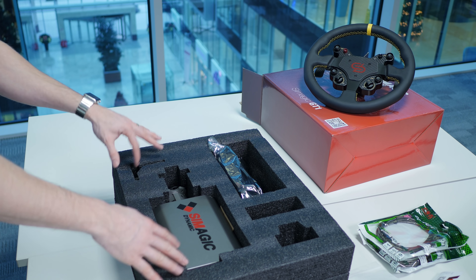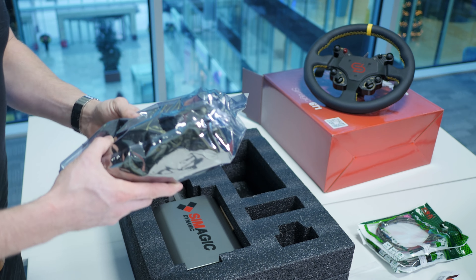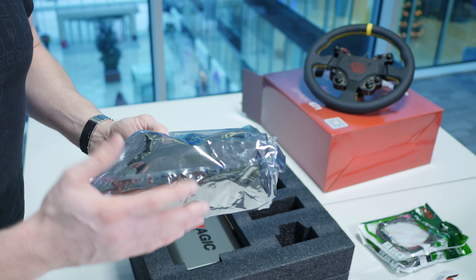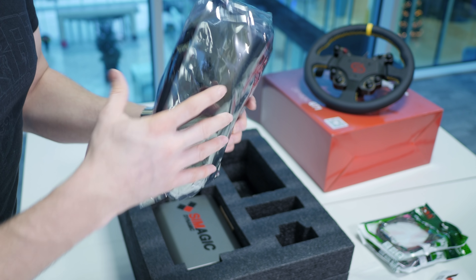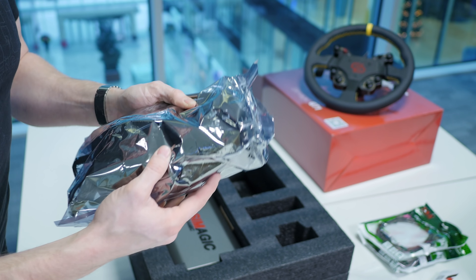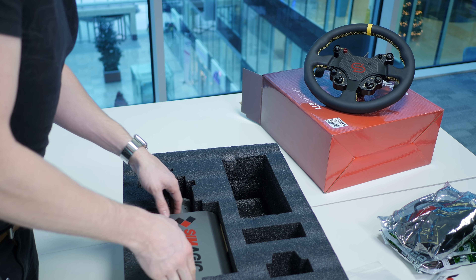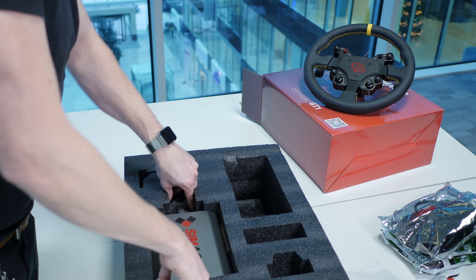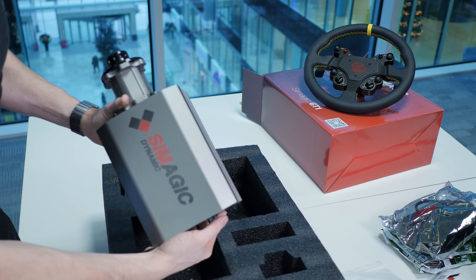In the box we've got some USB B cables, some bolts, a little allen key, a warranty card — this is really professionally presented, what you'd expect from a polished product. They aim to release this in the first quarter of 2020, so we could be talking a couple of weeks before this is actually available. There's also a big transformer for the power, with an Asian socket on it. And here's the DD base — it's actually smaller than I expected.